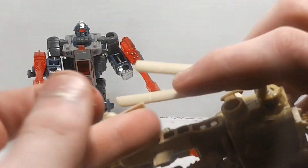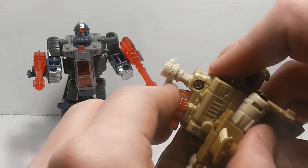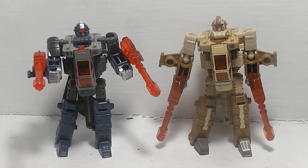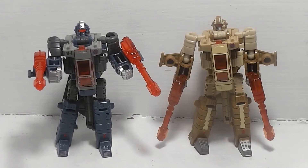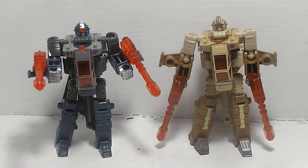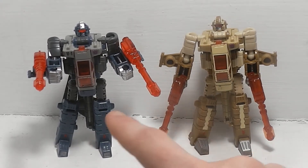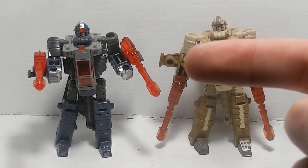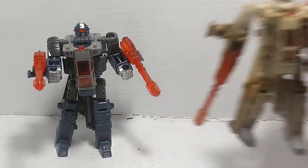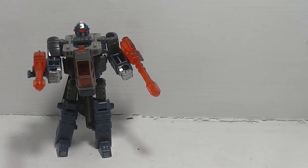Both of these transform into something similar to an AH-1 Cobra copter. If you want to know how these transform, go watch my custom Vortex video because these two transform the exact same way as that custom Vortex.